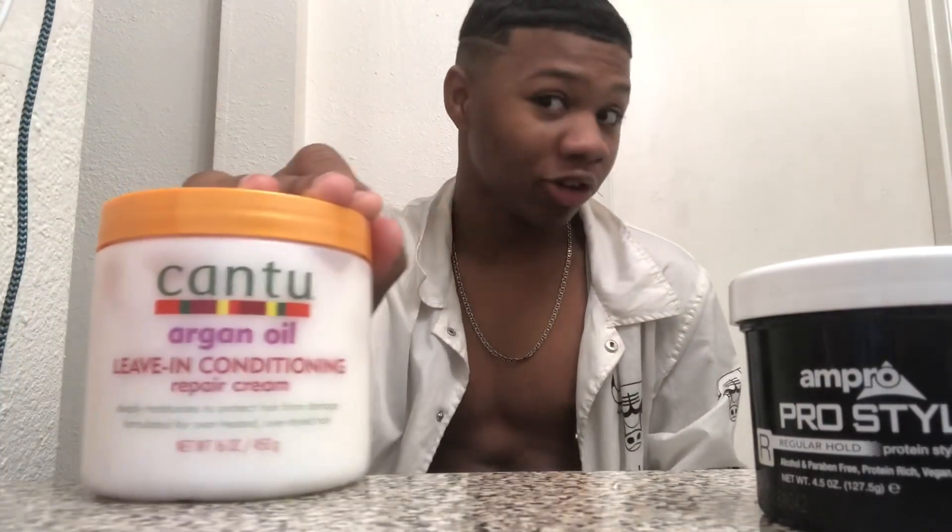So yeah, this is the video on how to get waves. You just need a brush, a comb, and leave-in conditioner — remember, leave-in conditioner, not weave-in conditioner, leave-in conditioner — and a little bit of gel. Make sure you put water after you put the leave-in conditioner. Then your waves are gonna be looking spliffy.